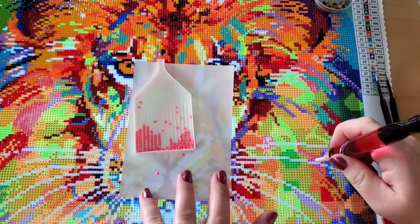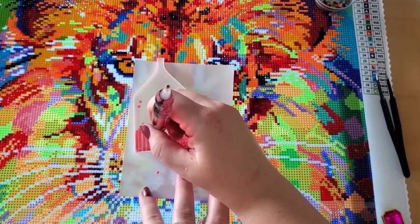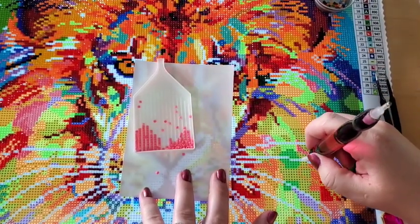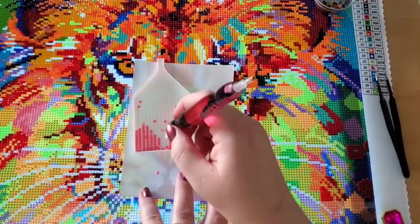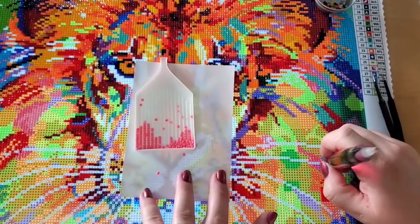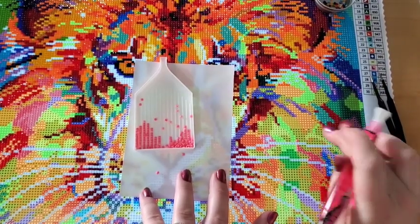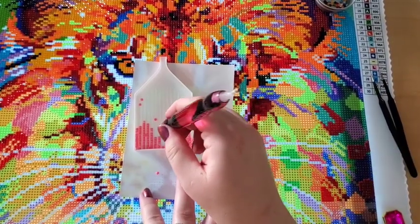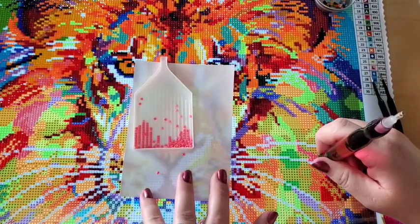A lot of it is my sinus infection and allergies, but when you have a migraine it's hard to look at things that are bright and this canvas is just so bright. I've done some really bright diamond paintings but I've never seen a canvas itself that's so bright. It's gorgeous, but it's really really bright.